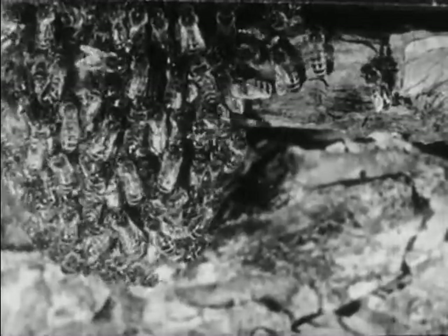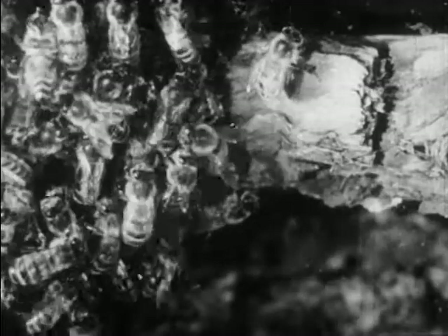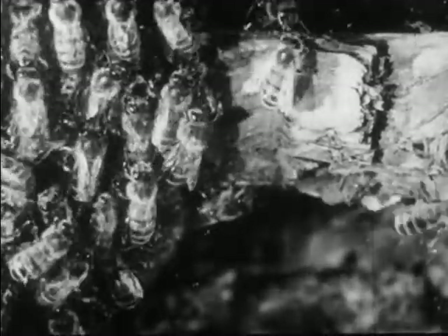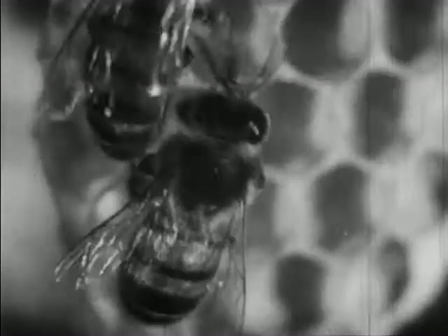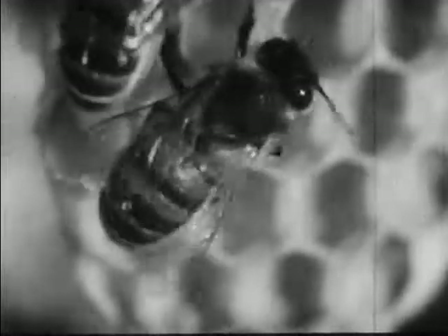These bees are making wax. The wax is secreted by scales on the underside of the abdomen and is scraped off by the sharp hind legs. The worker then takes the wax into her mouth and chews it until it is soft. Many bees working together scoop out the wax dabs and shape them into cells.